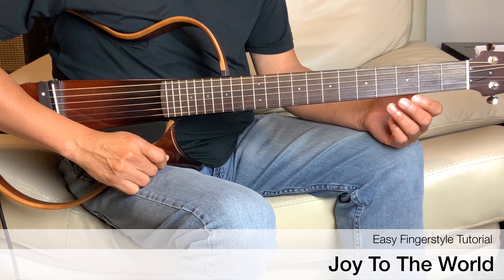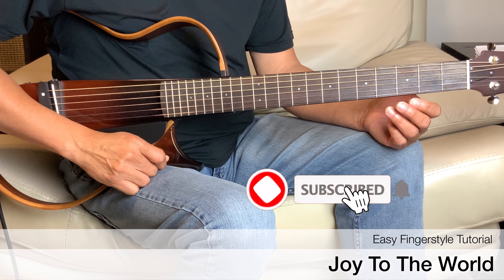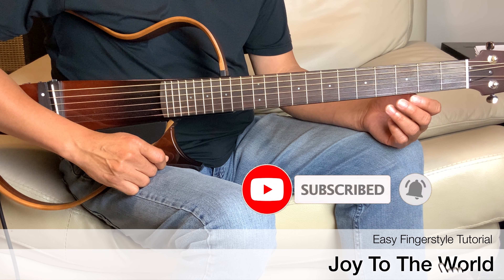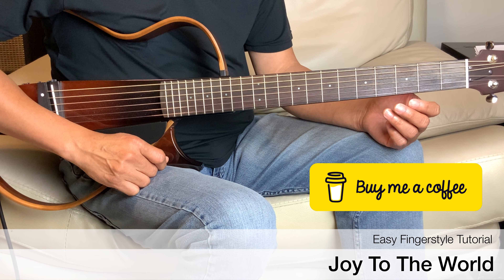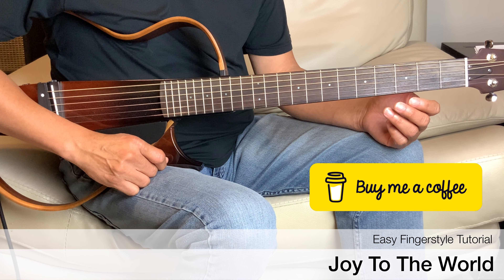We'll play it in the key of G. And if you haven't done so, please do subscribe and give me that thumbs up. And also if you would like to buy me a cup of coffee, there's a link below in the description.